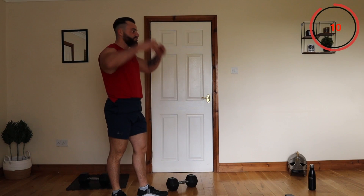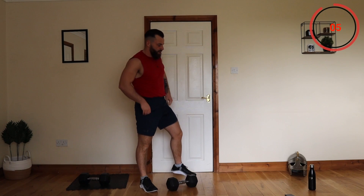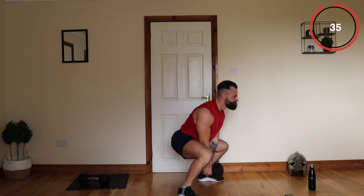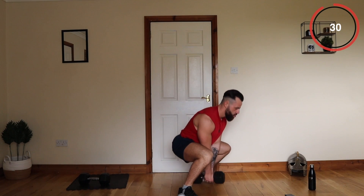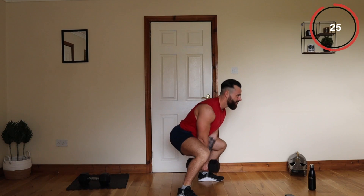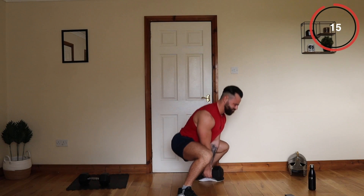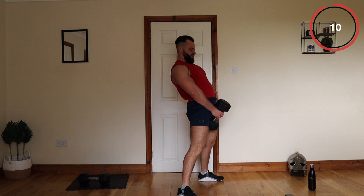I'm just going to show you how effective these sessions are and why we are getting such good results. I can barely walk right now. I'm going to have to do a normal squat — my legs can't cope. If you can continue with the pulses, go for it. Just keep that tension on the hamstrings and the glutes. About 10 seconds remaining — come on.